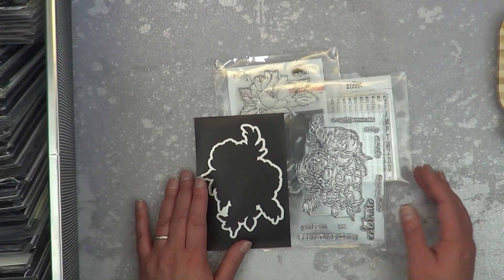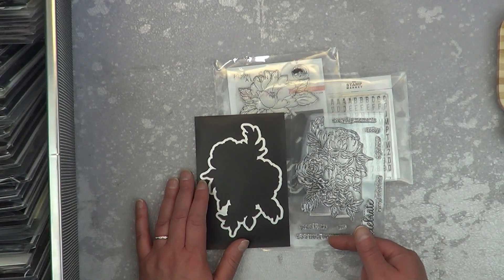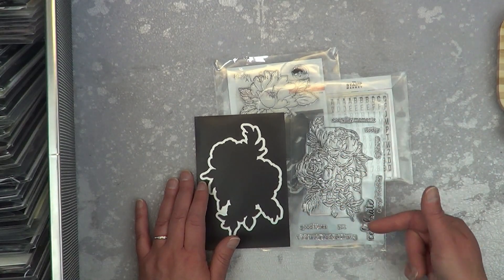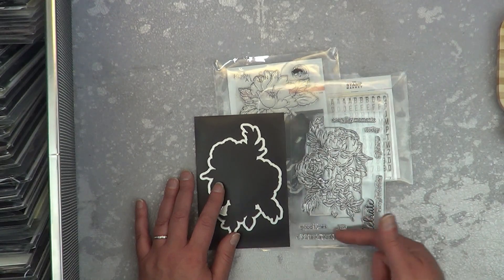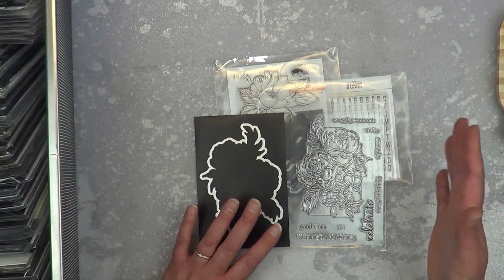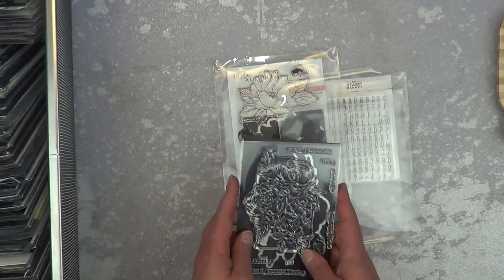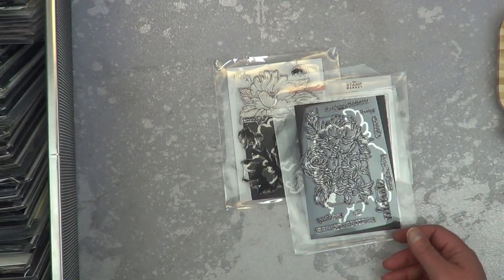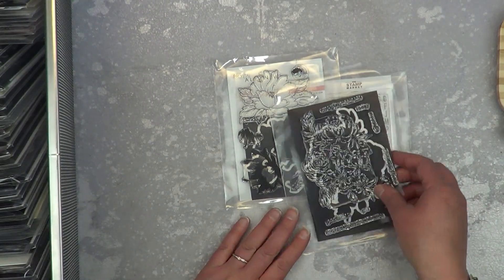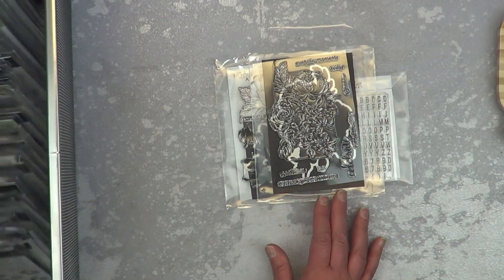I have stopped buying dies like this unless they come in a bundle where you can't get the stamp without the die. It honestly irritates me — if you just threw in a few label dies, a large one, a long one, a medium one to go with all these word stamps, that would have made the die set worth the price. As it is, I'd have to figure out how to cut out all these differently-sized sayings.